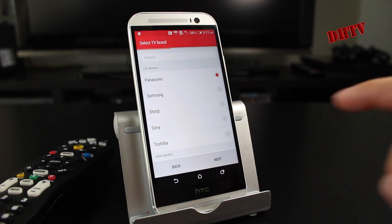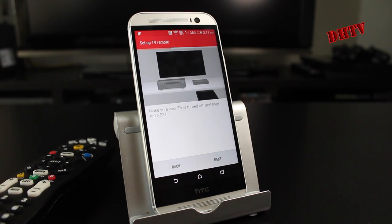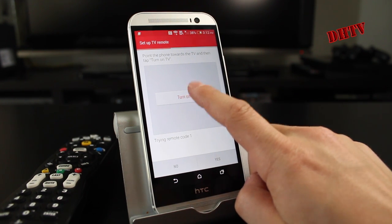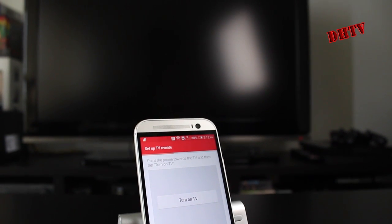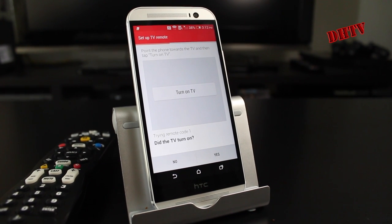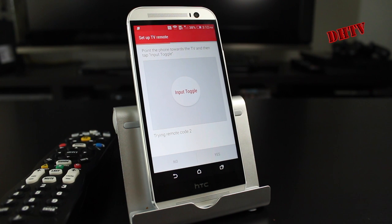From here you choose the TV brand — mine's a Samsung, we'll hit next. Now it's telling me to make sure my TV is off, so I'm going to go ahead and turn the TV off because it was actually on right now. Once your TV is off, you go ahead and hit next. Now we'll tap on 'turn on TV' — and I actually heard it click. I'm going to roll this down so you can see it does turn on. There you go, it has turned on. It's going to be blurry because I don't want any copyright infringements. We'll move back to the HTC One and hit yes. If it doesn't turn on, hit no and follow the on-screen instructions.